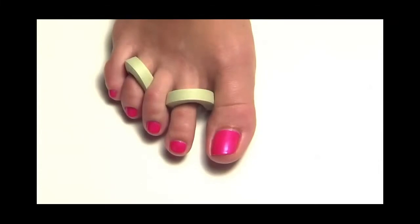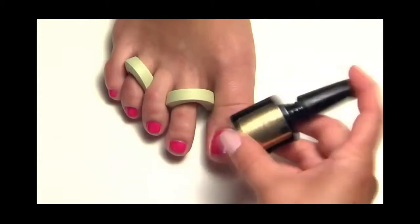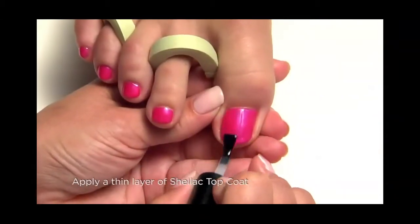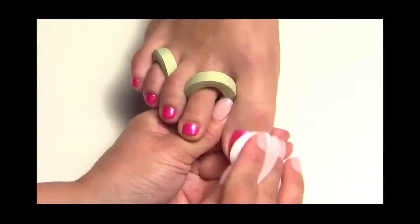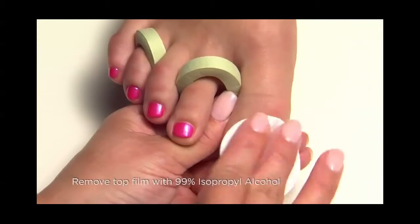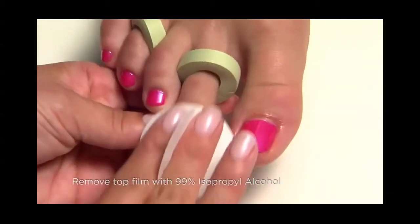The final step of the Shellac system is to seal and protect each nail with Shellac topcoat. Be sure to shake the bottle to blend, then apply a thin layer sealing each extension edge, and cure for a final two minutes. To bring out the mirror shine of Shellac, remove the top film with a lint-free pad with 99% isopropyl alcohol.